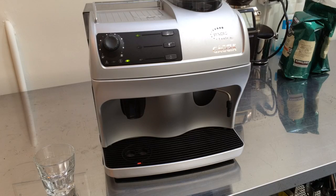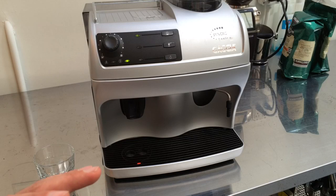Hi everybody, so today we fixed the Gaggia Syncrony and we had to realign the brew group with the machine. What happened is you pull out the brew group before the machine completes the cycle and then it won't fit back, so we had to trick the machine and make it think that the group is inside.